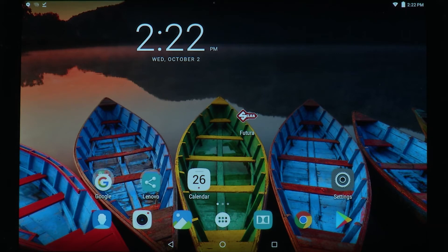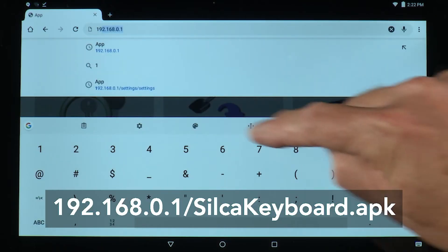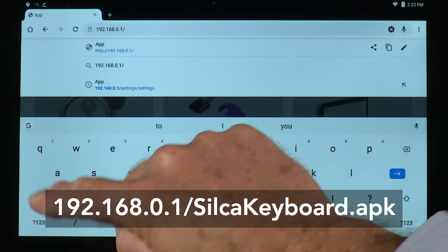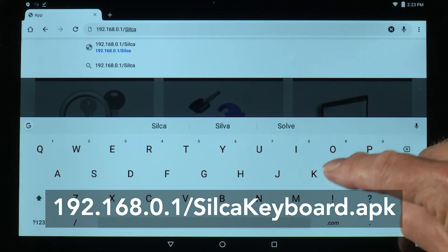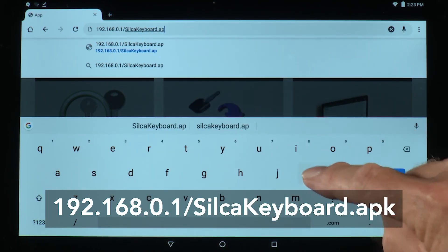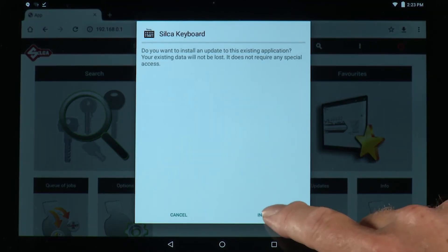To download the Silca keyboard, you'd follow the same procedure. Go to Chrome, but this time in the address it's going to be 192.168.0.1/SilcaKeyboard.apk — all one word, with a capital S and a capital K. You'll get the same message — do you want to download — open, install.